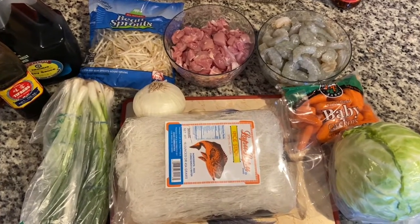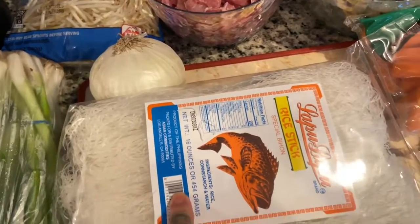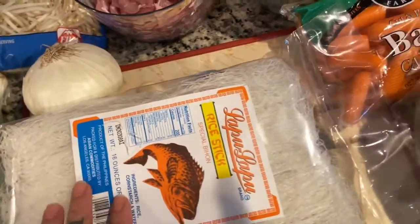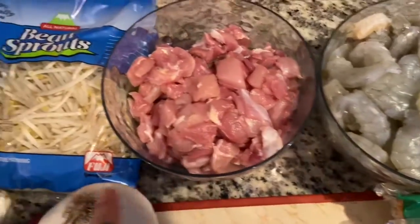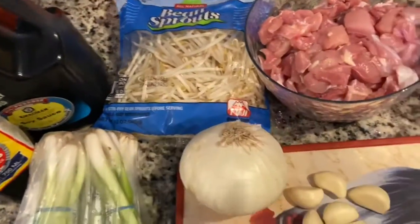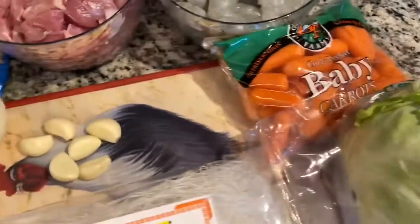Today I'm going to show you how I make pancit. So we have here some noodles — they're called rice sticks. I have cabbage, carrots, shrimp, chicken, bean sprouts, and green onions. We're also going to use soy sauce, fish sauce, an onion, and about five or six garlics.